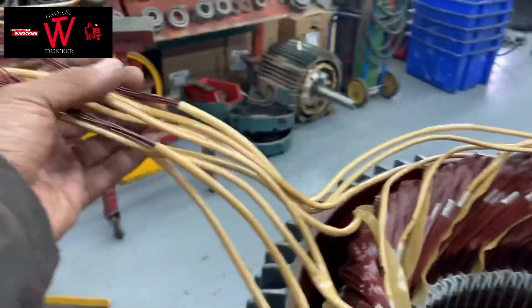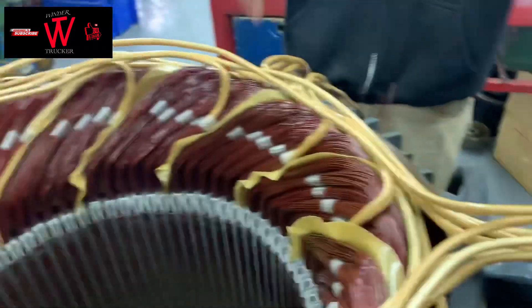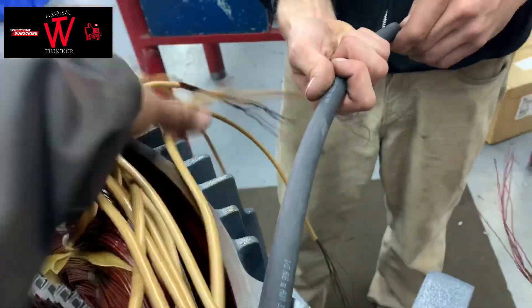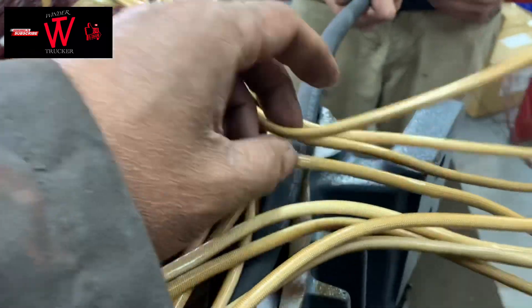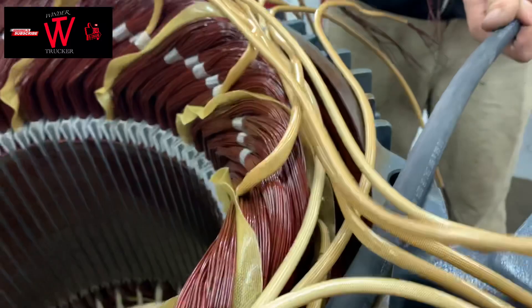So this is your line 1? 1, 2, 3 — it doesn't matter. Yeah — 1, 2, 3. If it is your line 1, this is your line 2, line 3, or maybe line 1, line 2, line 3. So it's 8 spaghetti — 8 spaghetti and 1 lead. Okay. 4 delta.